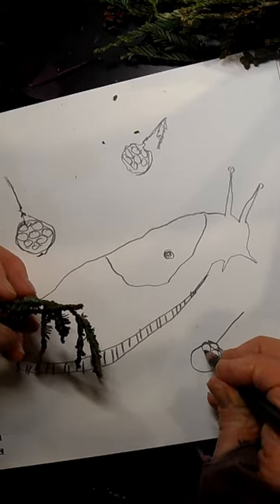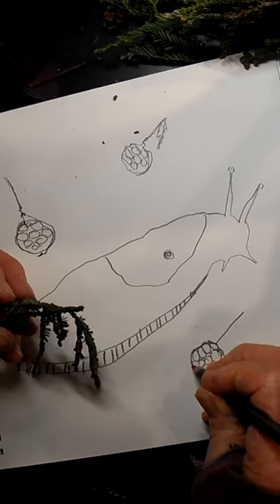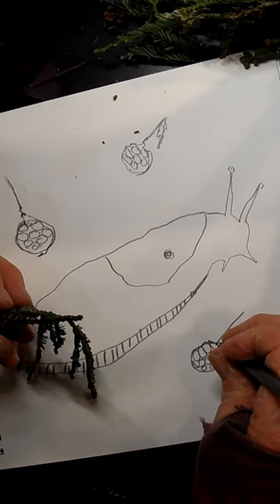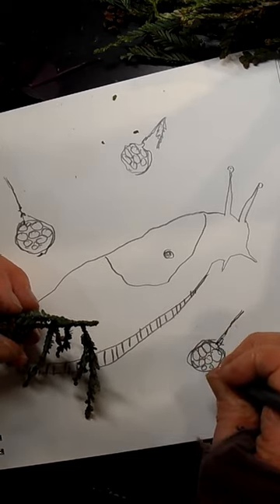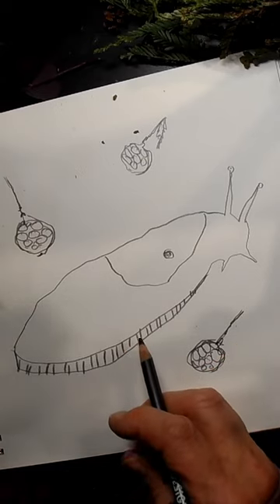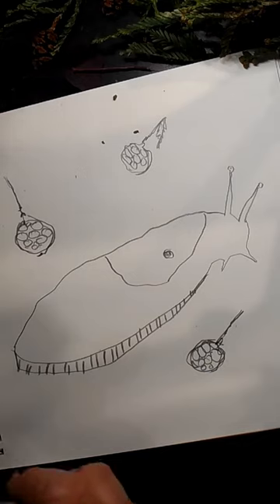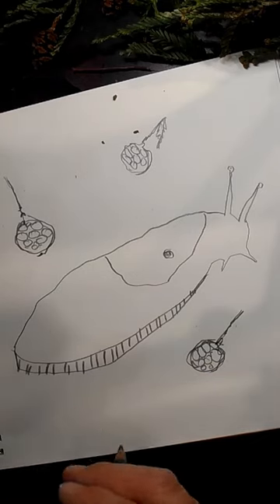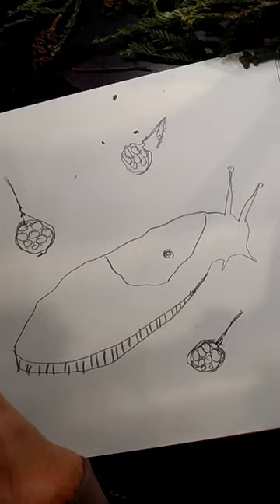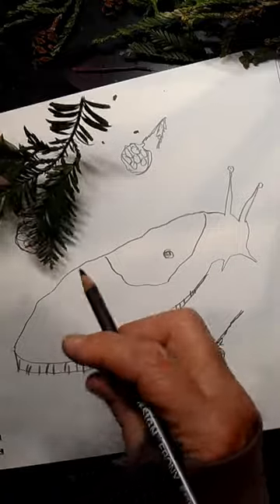Banana slugs are so interesting in what they eat. They do eat some dead things, but they also eat some interesting live things. Most of the live things they eat are things that actually aren't normal for the redwood forest — they don't eat baby redwood trees. They eat things that maybe aren't typical for the redwood forest, and those things might even compete with the baby redwood trees. So the slug is really helping the redwood trees in its way.